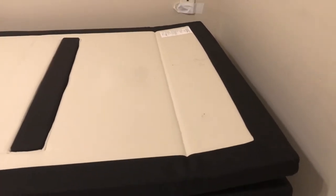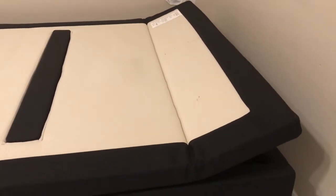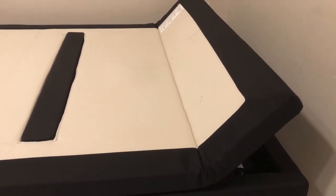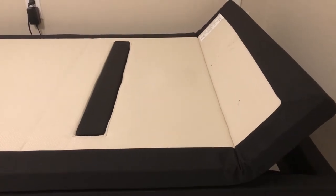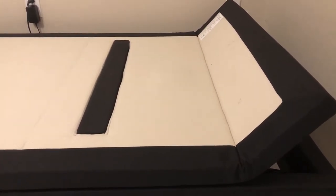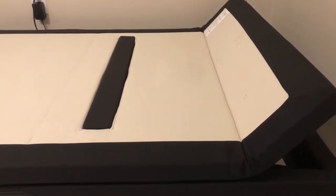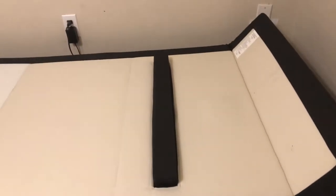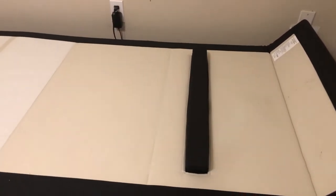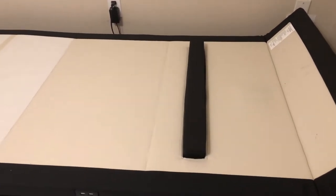By the way, it has wall-hugging technology, so when you are reclining the back, it stays closer to the wall. So when you're going to pick up things from your nightstand, it won't get that far. I think it does help a little bit — it's not going to completely solve that issue because you still have to put your nightstand a little bit forward.